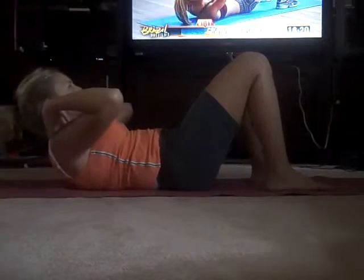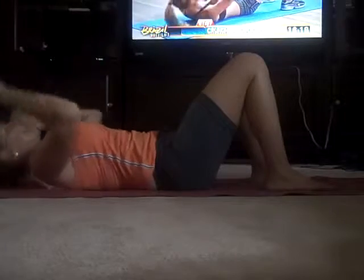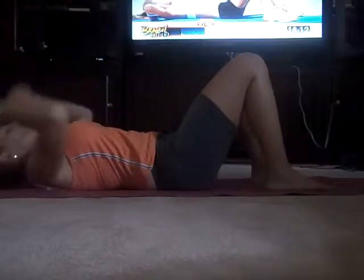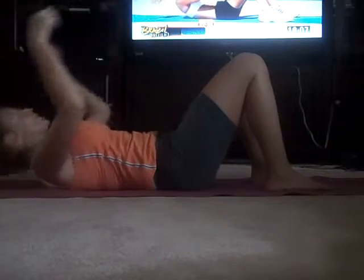Up, two, three — touch your hands on your knees, three, two, three, down, four. Up, two, three, down, four. Outside release, two, three — touch your head on the floor. Exhale, get some air on the way down, exhale up, two, three, down, four. Last one — and we're going to go to singles.